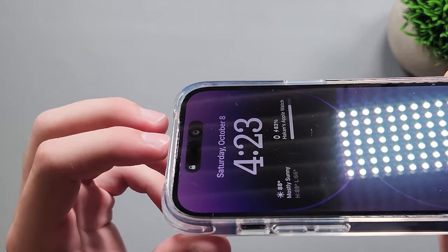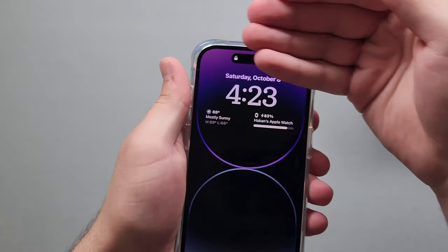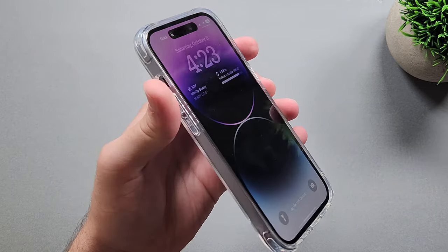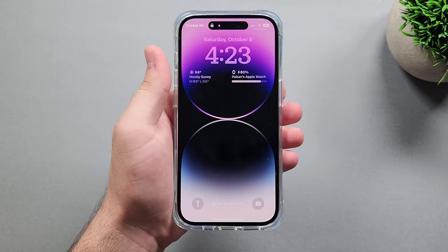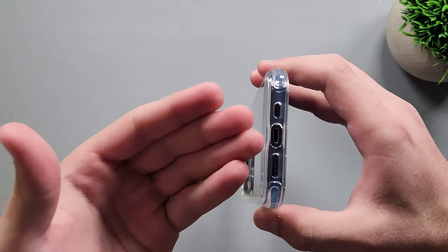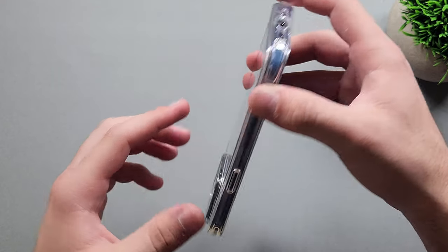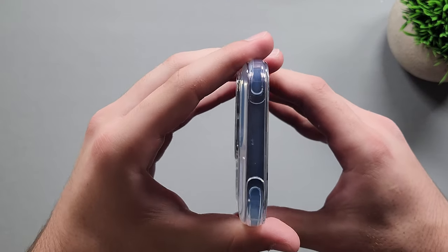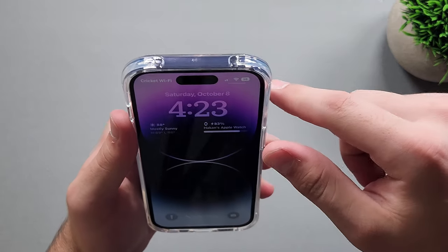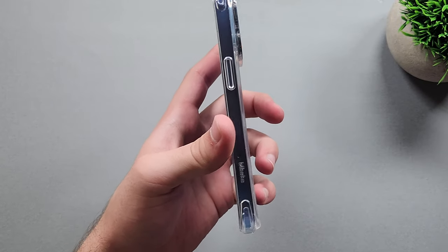The edges basically don't cover anything, so you don't need a speaker grill cut-out for the top. Most cases come over a little bit on the display but this one doesn't. On the bottom we have our charging port cut-out plus speaker grill cut-out. On the top, there's no microphone cut-out — it's probably covered by the bumpers, which is okay. I'll have to see if it actually affects the quality, but it probably shouldn't.